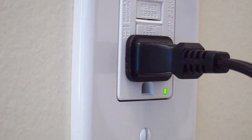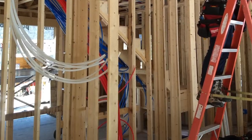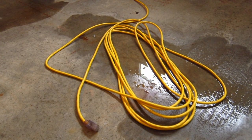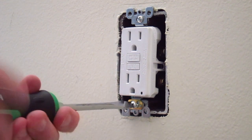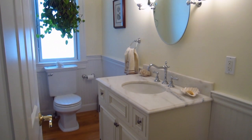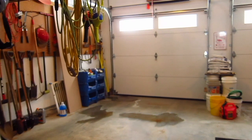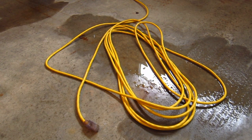GFCIs are time-tested electrical receptacles that have been used by builders, electricians, and homeowners alike for decades to prevent dangerous electrical shocks resulting from ground faults. Because of the protection they provide, GFCIs are required by the National Electric Code to be installed in wet or damp locations. This includes every bathroom, kitchen, laundry room, basement, garage, deck, or patio — anywhere water might potentially mix with electricity.